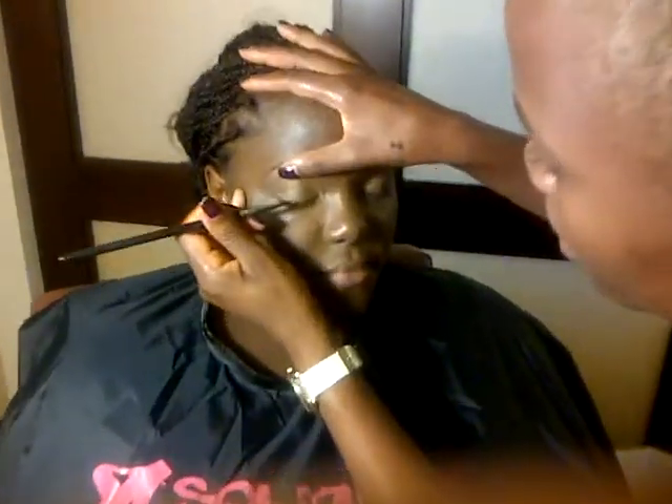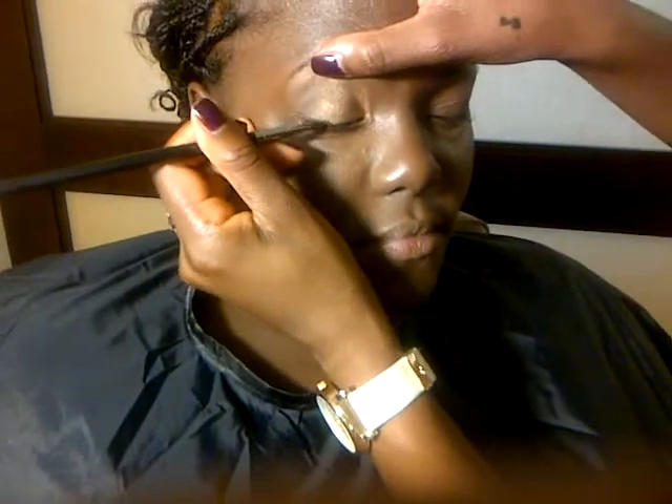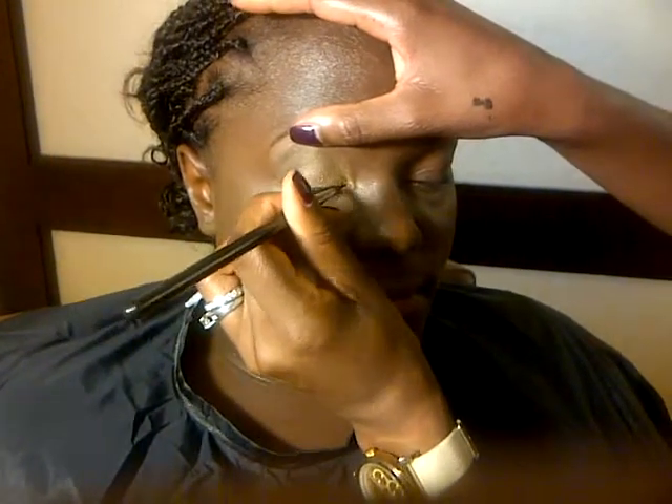I'm starting right in the center of the eye and I'm just going to bring it up right to the end. I'm going to stay as close to the lash line as possible.